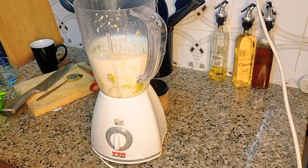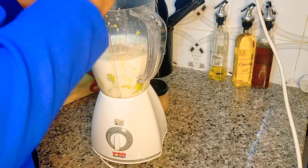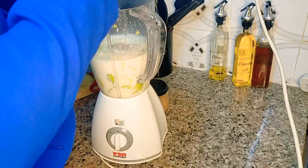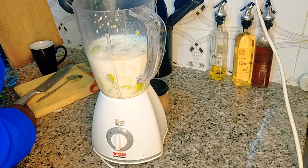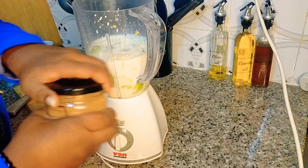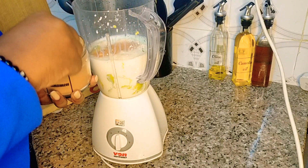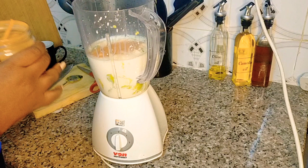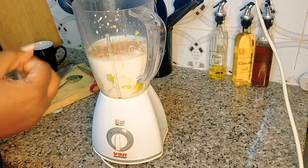And then sugar — the amount of sugar depends on your palate. I'm craving a lot of sugar, I won't lie. And cinnamon — about a teaspoon of cinnamon for flavour and colour.